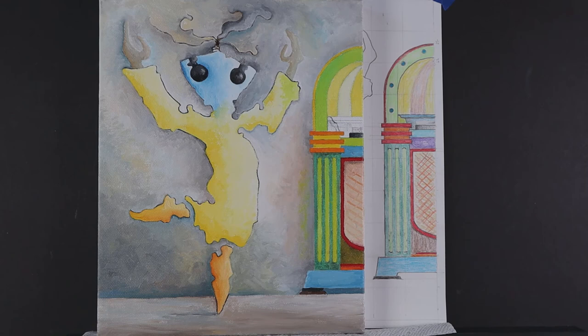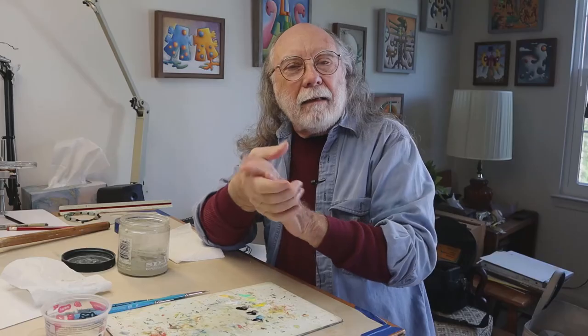Episode eight now draws to a close. Again I enjoyed your company. I thank you for stopping in. If you have any questions about the art book, the painting, or even what my favorite cookie is, by all means use the comment section below — I'll be sure to answer you. Next episode we'll be continuing with the jukebox painting, and if you haven't done so already, please subscribe to join me on this art bookmaking journey. Until next week, be good — be terrific. Talk to you later!